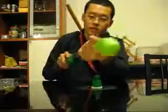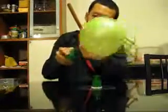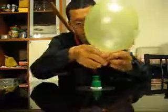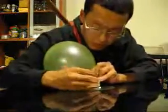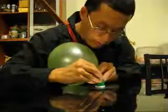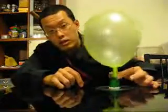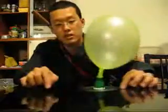Now get the balloon and pump it up. Pinch the balloon closed and then put the balloon over the mouth. You want to be careful here because it's very likely that the balloon will get torn, so be very gentle and careful. That's it then. With the valve still closed, the CD is quite stuck to the table.